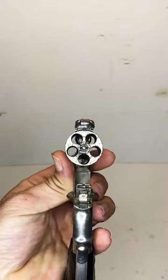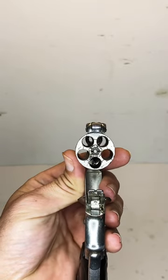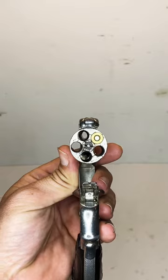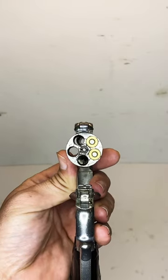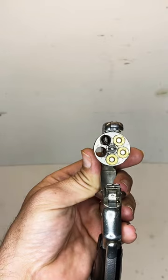The Smith & Wesson Safety Hammerless is double action only, and therefore can be loaded fully in all five chambers. As you guys can see, I am loading it singly; however, if you are able to, you guys can also purchase the speed loaders for it, or makeshift one yourself and make it possible.